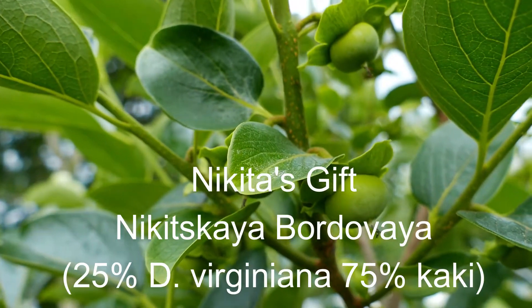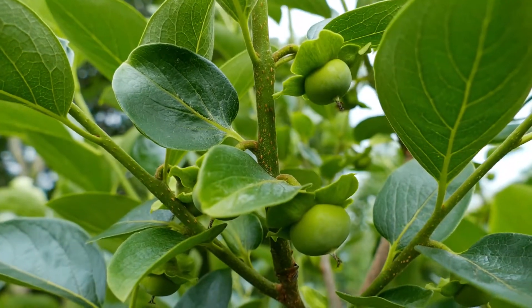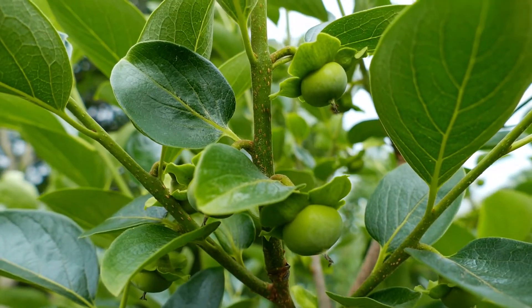There are fruits on Nikita's Gift, and they are holding this season. This is the first season that it has held its fruits through June. That's cool.